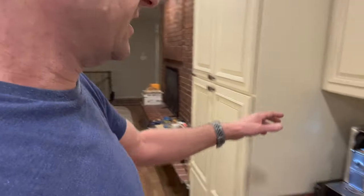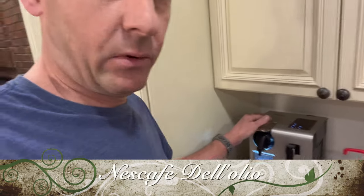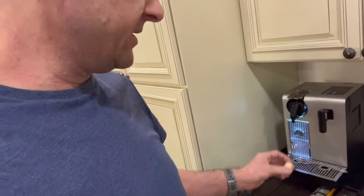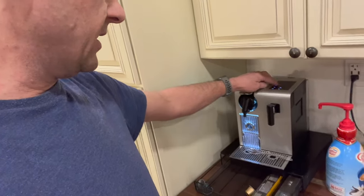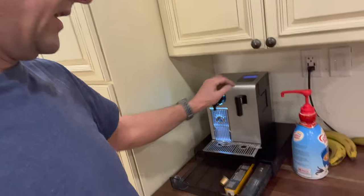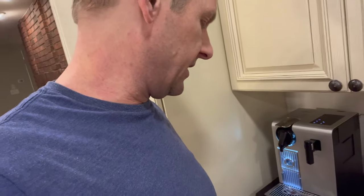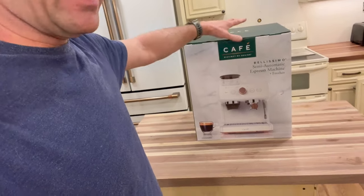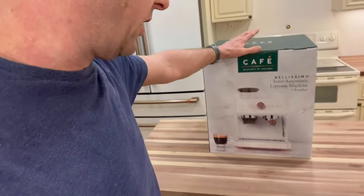We love espresso and having our lattes every morning. Traditionally I was using the Nescafe DeLonghi unit that uses little espresso pods. It does a pretty decent job — you put the pods in, choose the size, it has a frother, it'll steam milk and do hot water. This unit has done really well and we'll probably put it in our fifth wheel, but we want more control to make coffees, chai teas, and different artisan drinks.